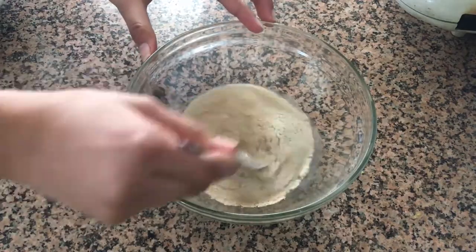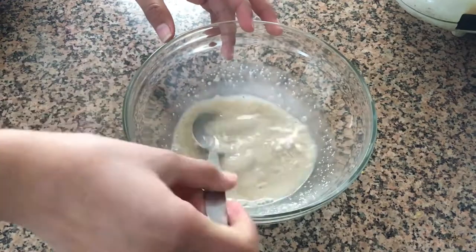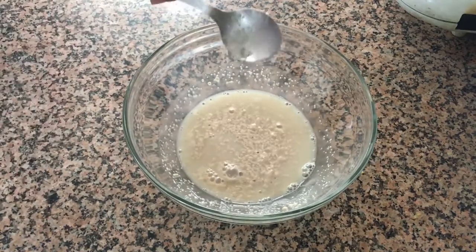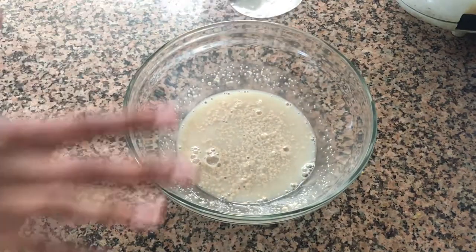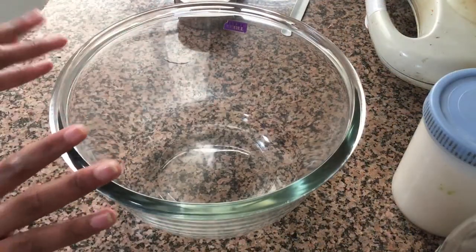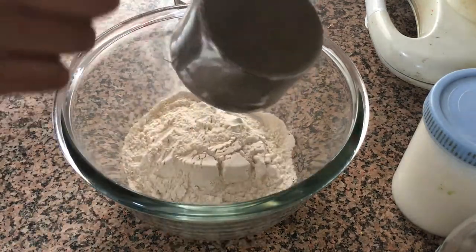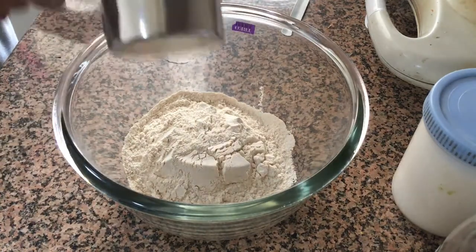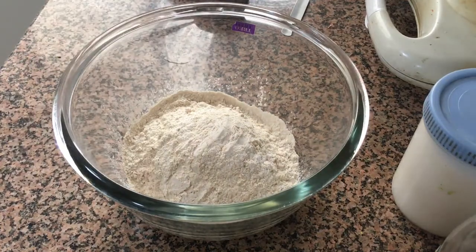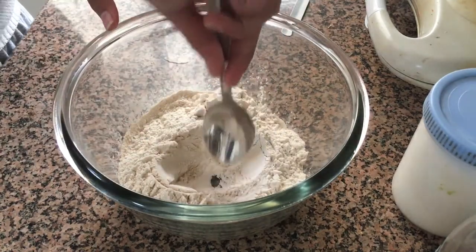Mix this, then set this mixture aside for 10 to 15 minutes until it gets nice and foamy and bubbly. Then grab yourselves a nice big bowl — this is the bowl where we'll be combining our dough, so make sure it's a nice big bowl. Add in one and a half cups of whole wheat flour. You can use all-purpose flour too if you want. First you have to make a well, so just make a little well for your liquid ingredients.